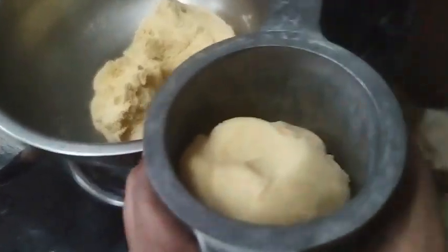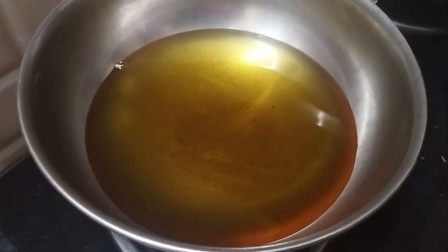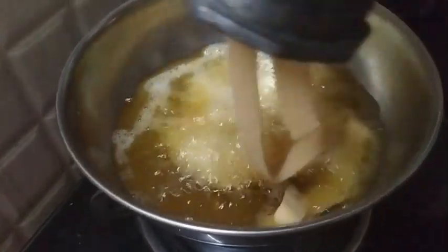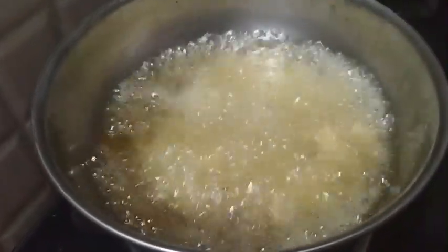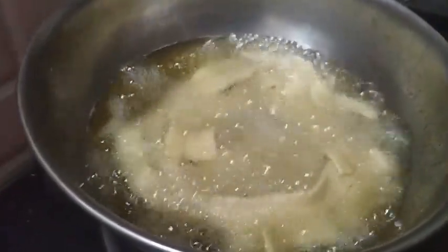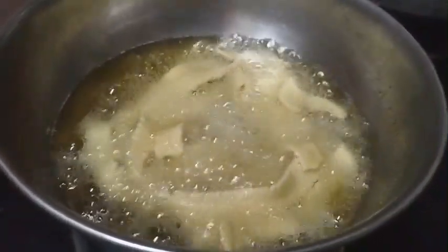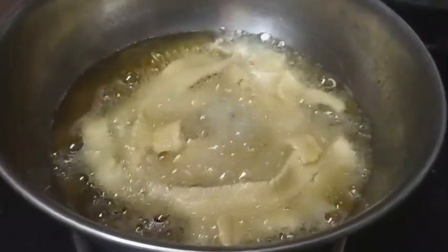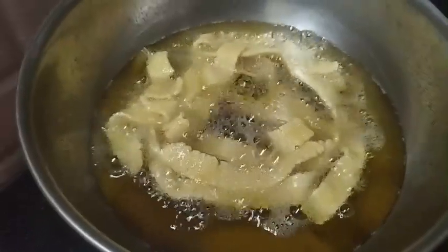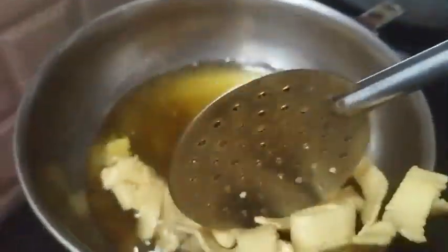Press the pan and cook it, then stir it. Keep on medium flame, then let's put the curry to the rice.